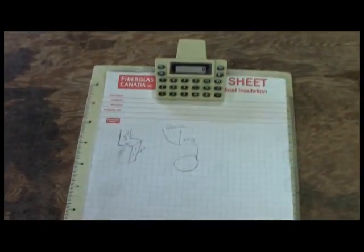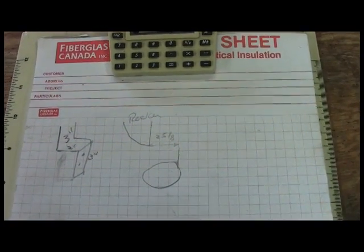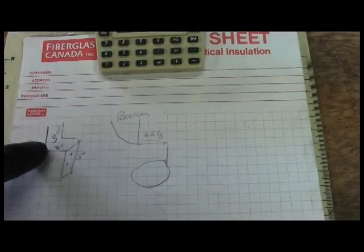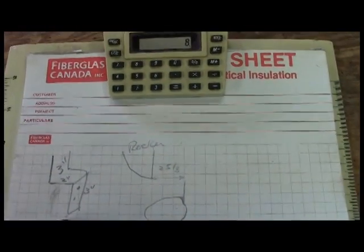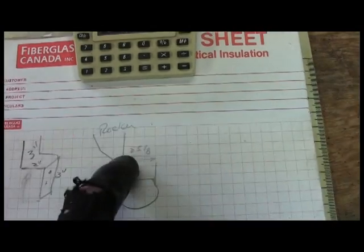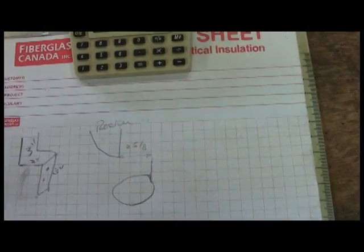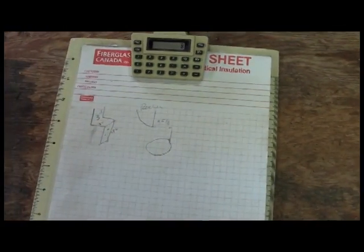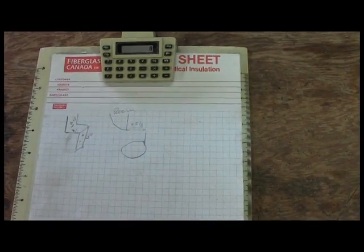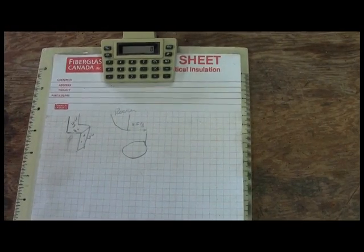Before we get started, let me show you the drawings for this project. Three inches, two inches, three inches — this is the design of the outer rocker panel and this is the step. Who am I kidding? There are no drawings for this project. This is build-it-as-you-go because it's fairly complicated and there's just no way you could make a drawing, so let's get on with it.